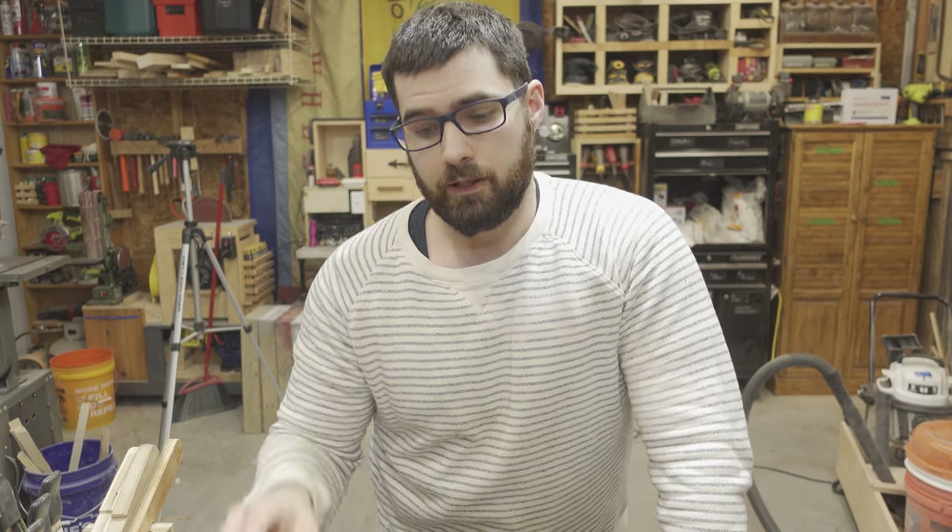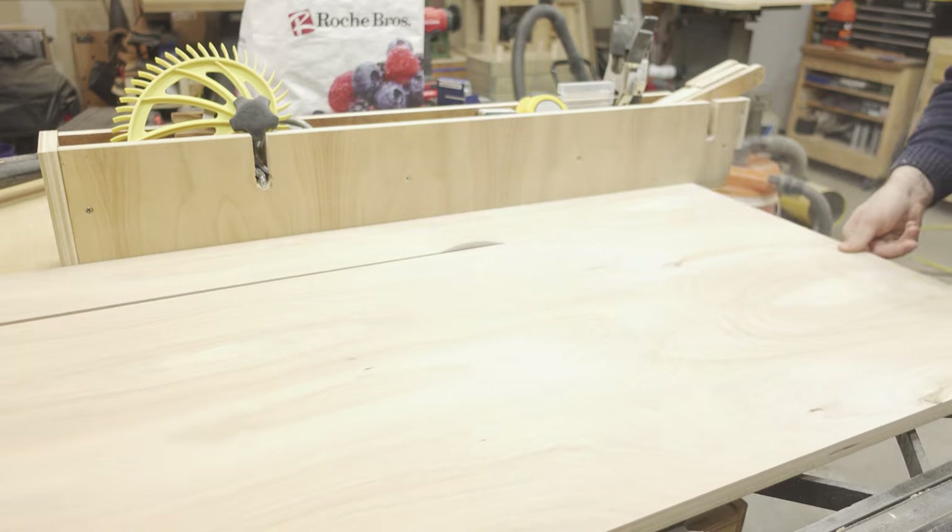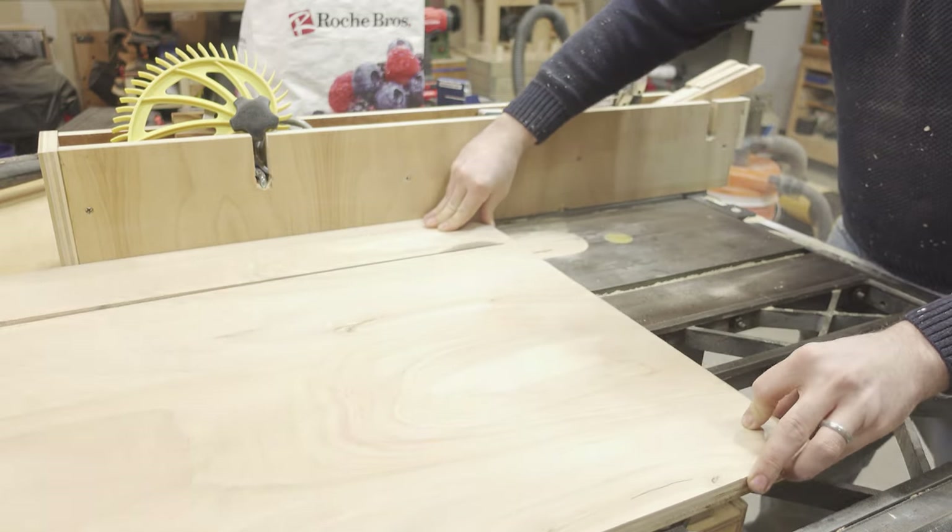Always lower the blade in between setups. It protects both you and the blade. With the blade beneath the table, you cannot damage it, and it cannot damage you.